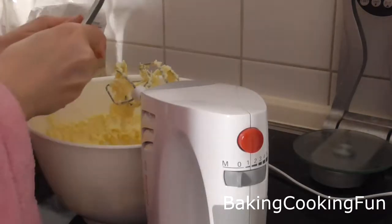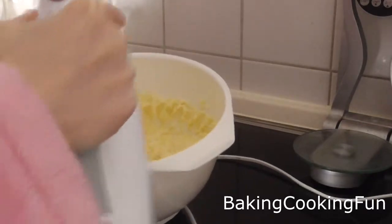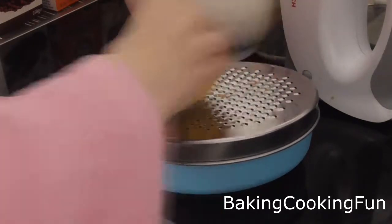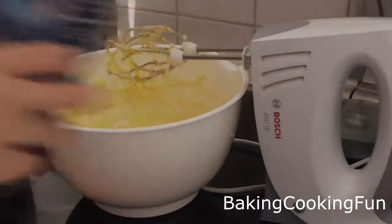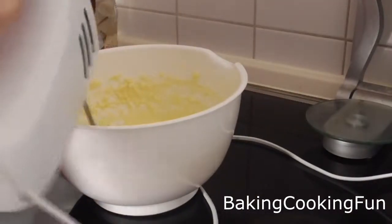Then you want to add the other two eggs and mix those in as well. You want to get the peel of a lemon and add that in, and then you want to also add a pinch of salt.